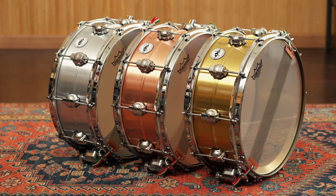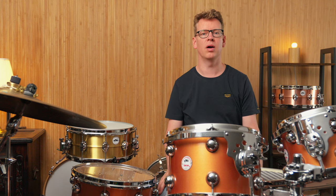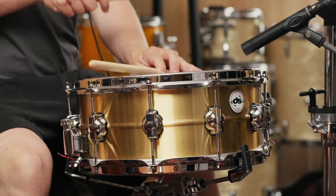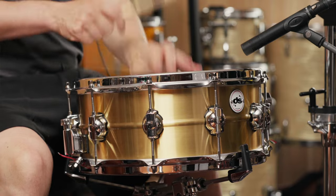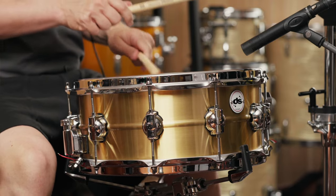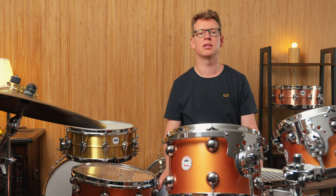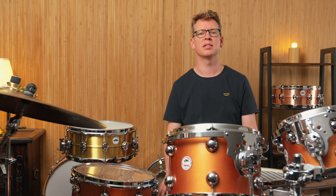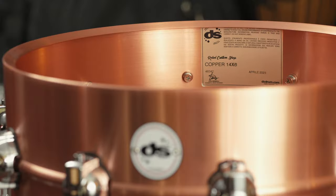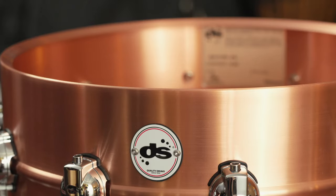DS-Drum has been around since 1959. In addition to wooden shells made in-house, they now have a new line of metal snares also made in Italy. A special feature are the seamless spun shells. This type of construction, where a single sheet of metal is formed into a shell, has been considered more or less the standard for a good aluminum snare since Ludwig's Supraphonic. With brass and copper materials, this construction method is less common, although there are some quite legendary models out there as well.